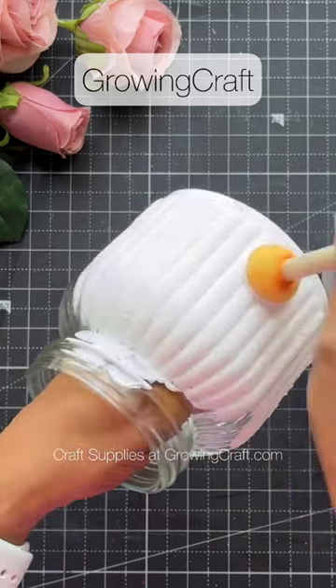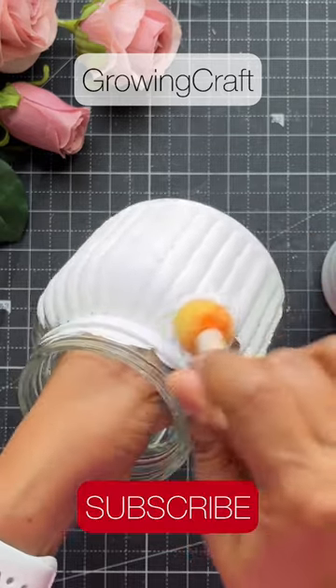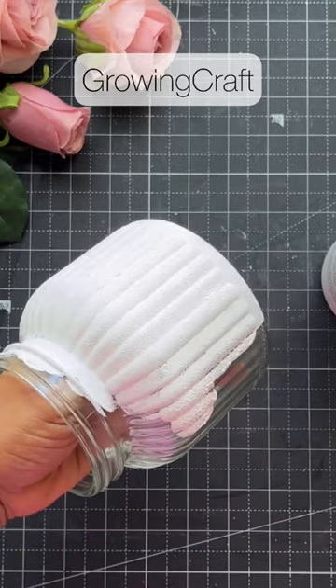Meanwhile, do check out my YouTube channel for a lot of decoupage tutorials, and stay tuned for this complete tutorial. Let me know if you like this clip — thank you!